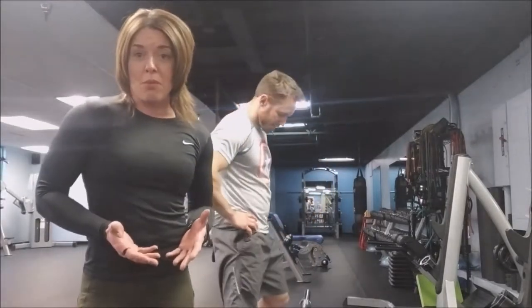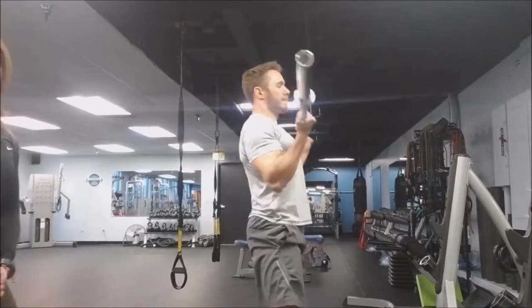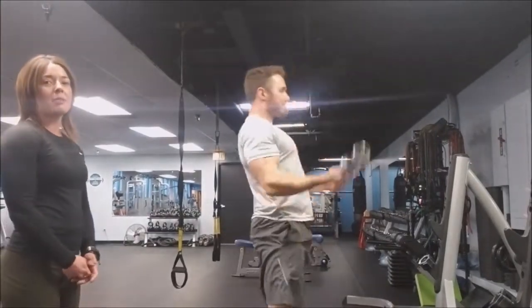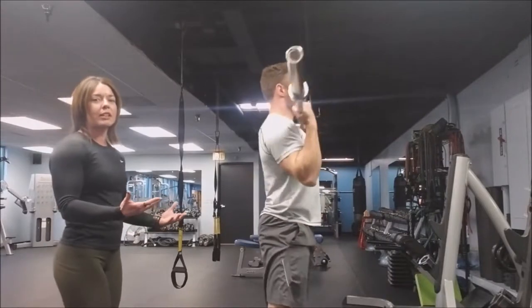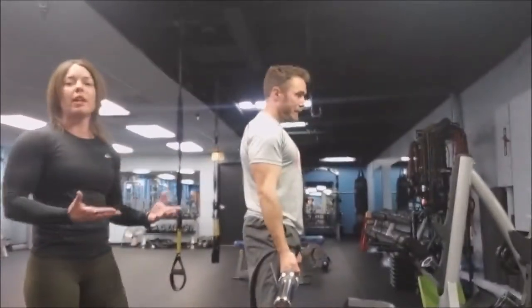Today we're going to show you what I see a lot of in the gym — a typical bad bicep curl. Chris, why don't you give us a demonstration. This is a perfect example of somebody swinging weight around. If you notice, he's using his hips to leverage it. We're exaggerating a little, but we do see people thrusting weight up with their hips. He's not even giving his biceps a good workout.